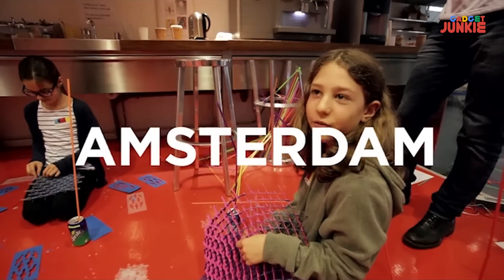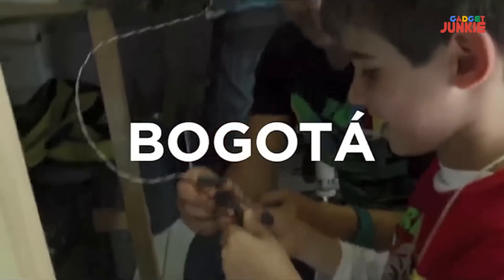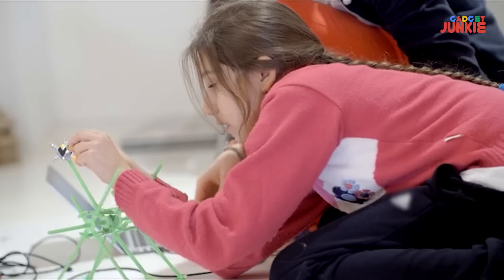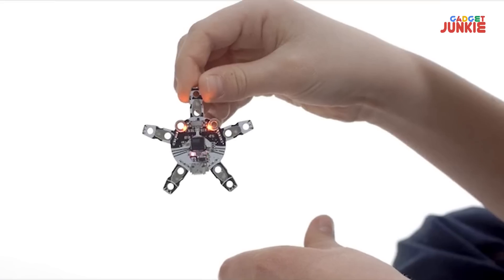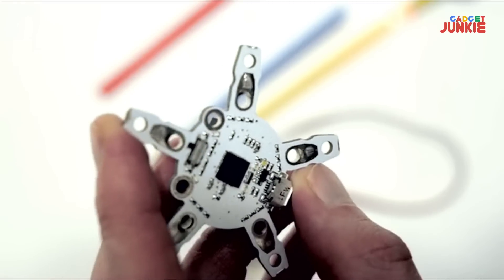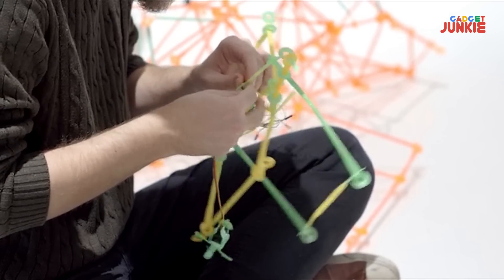We're Kids Hack Day, and during the last two years we've been running technology workshops for kids all over the world. Based on this experience, and working with Strawbees, we have created a maker toy combining programming, electronics, and mechanics. We call it the QuirkBot, and it's a toy to make toys. QuirkBot is the microcontroller toy that anyone can program — it works with Arduino and the construction toy Strawbees.